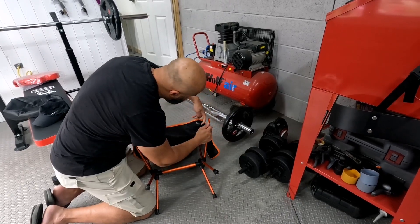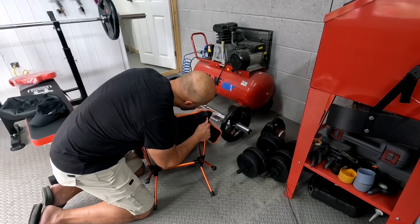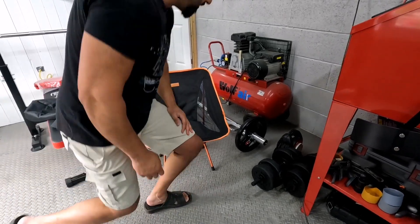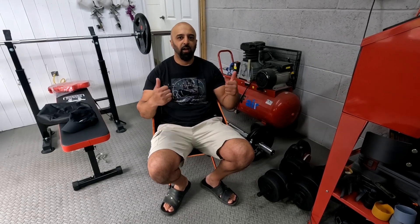The last one takes a bit of persuasion but that's pretty normal with most chairs — and that's that. You can just take a seat. Happy days!